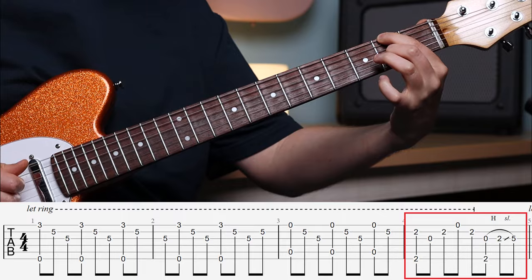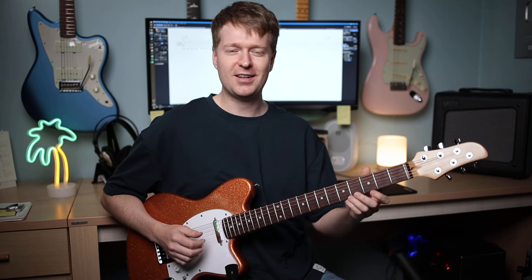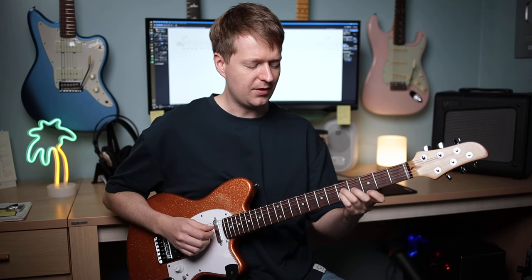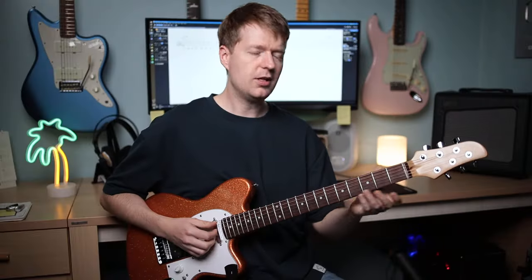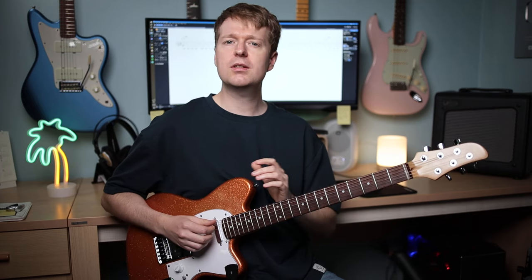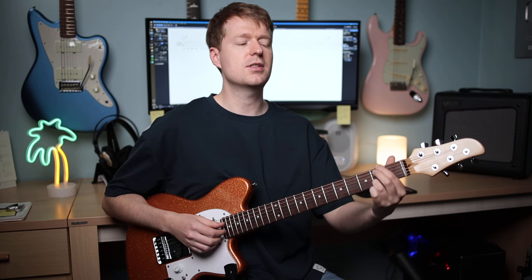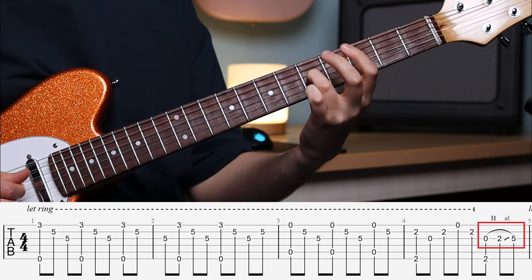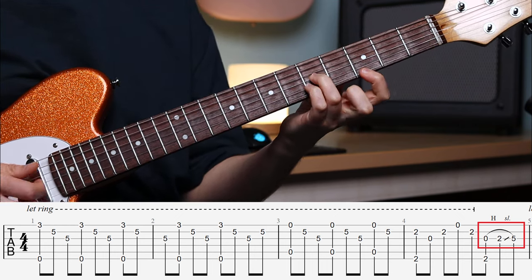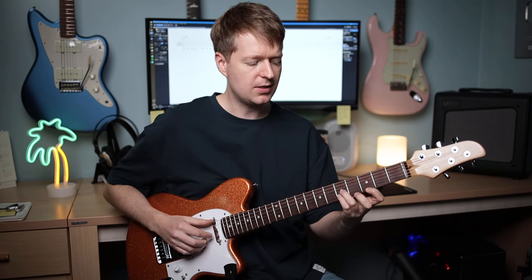But where things get tricky is up here. Originally I was fumbling that change — as you can hear, there was a little bit of a gap there, and it was driving me mad. It wasn't until I watched a video of her playing this song live that I realised she uses her ring finger here instead, to slide up and then be in the right place to bring in the other fingers for the start of the repeat again.